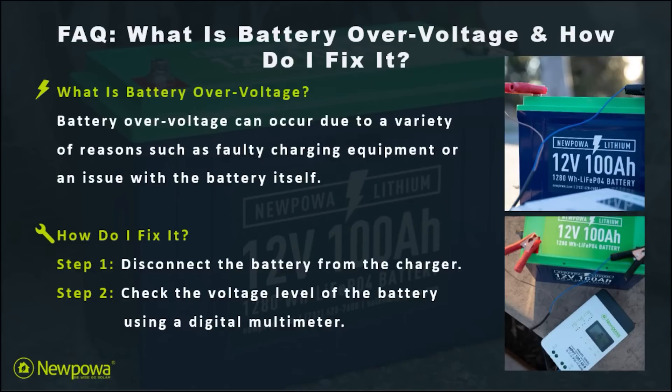Now that we've outlined what a battery overvoltage is, let's talk about how to fix it. For step one, make sure you disconnect the battery from the charger — the charger being the charge controller in your solar panel or an independent charger such as a trickle charge kit. Now for step two, check the voltage level of your battery using a digital multimeter.